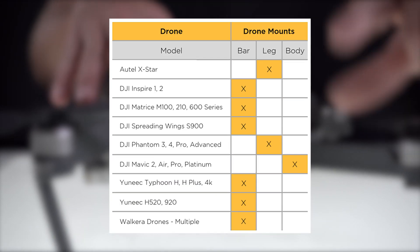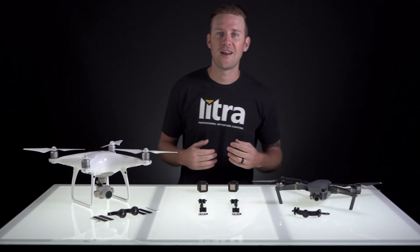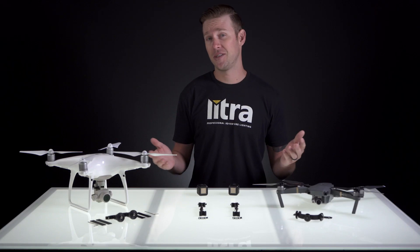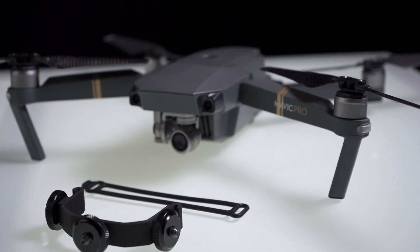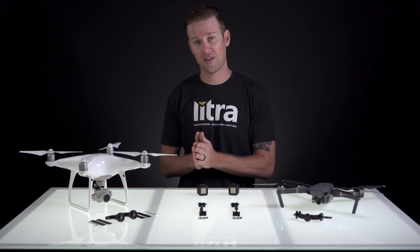Be sure to check out Lytra.com for a full drone and mount compatibility chart. Also, make sure that when installing, these rotor paths are not obstructed. Lytra isn't responsible for any damage to your drone, yourself, private property, or anyone else around you. It's the owner's and operator's responsibility to make sure that everything is intact and ready to fly safely.